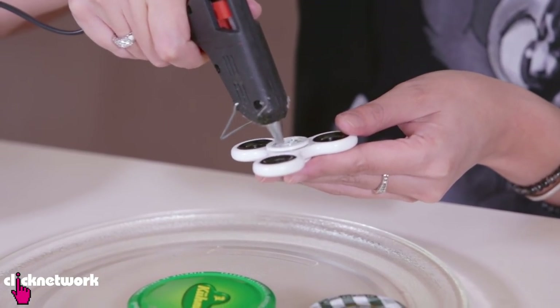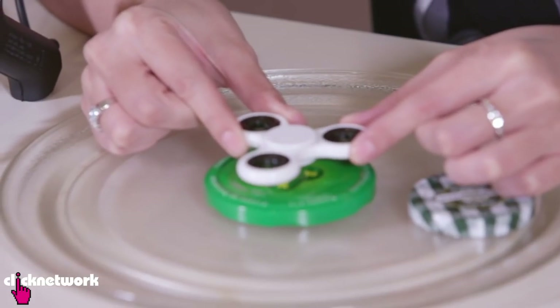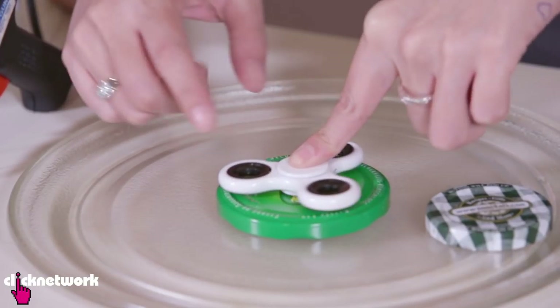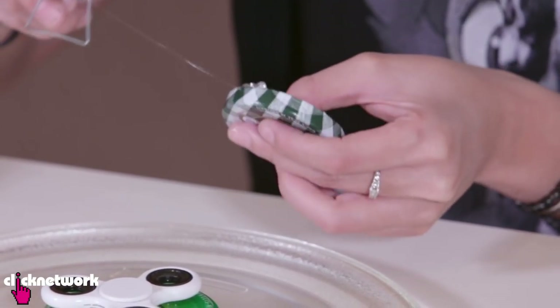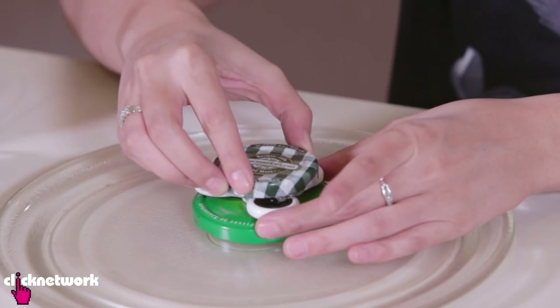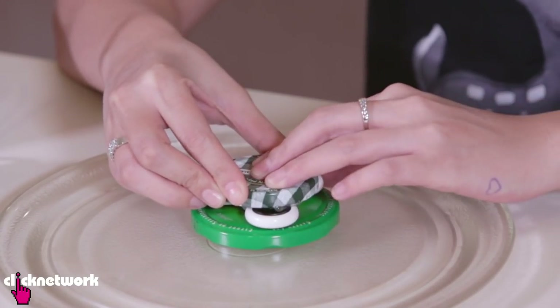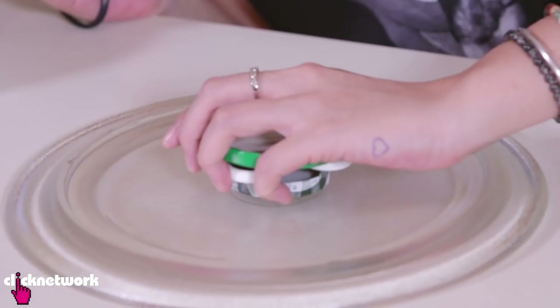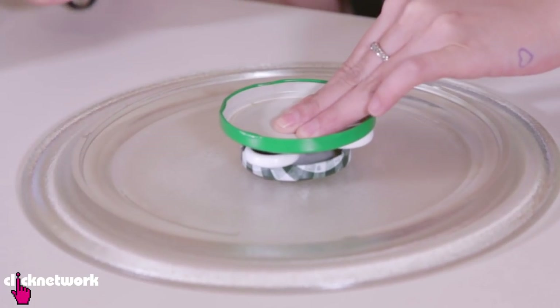Put some glue in the middle of the fidget spinner and then glue the fidget spinner onto the lid right in the middle. Next thing I want to do is glue just the three edges and stick it to the fidget spinner. The next step is to actually glue the lid onto the plate. Let that set for a while.